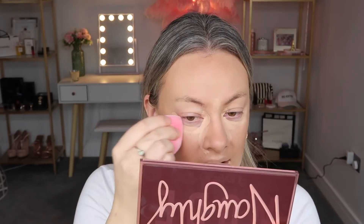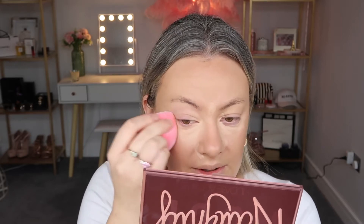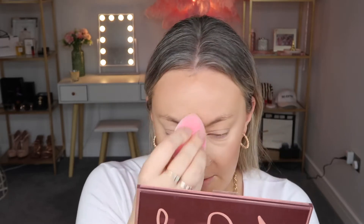Now that I've let the concealer set for a minute, I'm going to go in with my microfiber blending sponge by Gino & Co. I got this from Beauty Bay — I already washed it so it's nice and damp. This little trick with my concealer I got from another YouTuber, Jackie Aina. You should go check out her channel — I feel like she's really, really cool and I've followed her for years. This trick works so well, particularly with the Tarte Shape Tape Concealer.